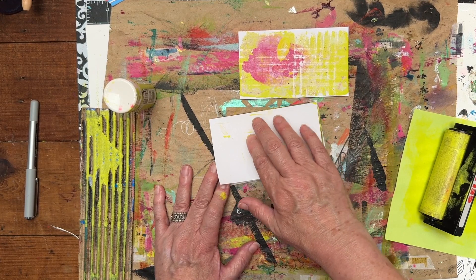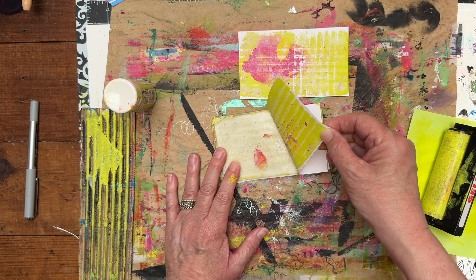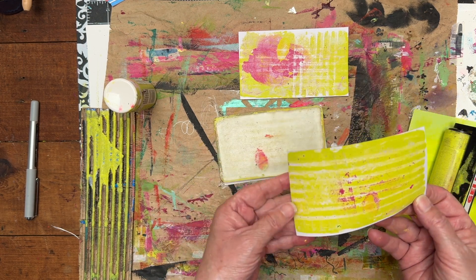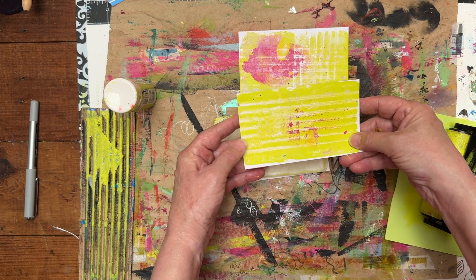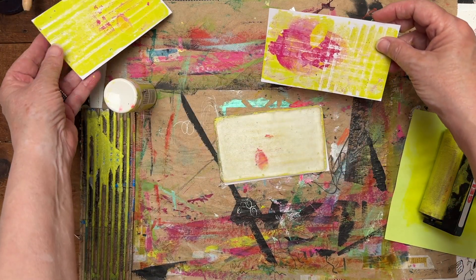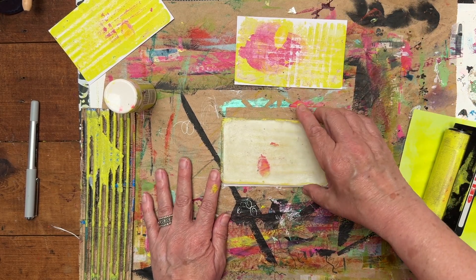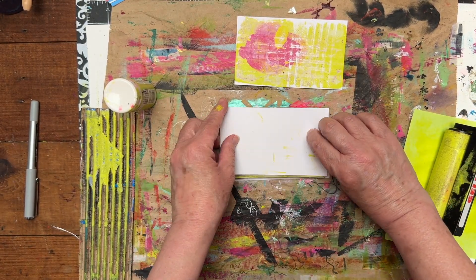So I use it for a paint palette and I use it to pull backgrounds. That didn't really come off, but look at that color on there — it's kind of making me happy. So this is my second pull. I still see there's paint on here so I'm going to try to lift it.